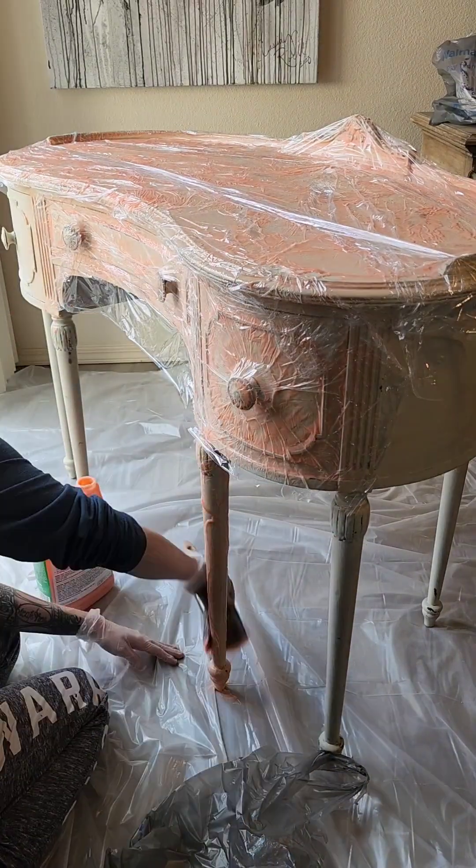This would have been so much more satisfying if it were a different stripper that turned the paint into old wrinkly pieces that just fell off. Instead, I got to scrape around and move around tar for like two hours.